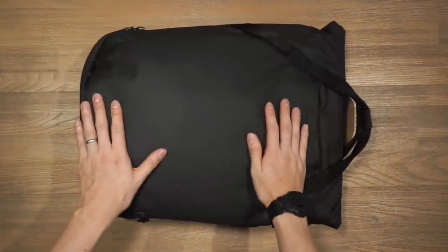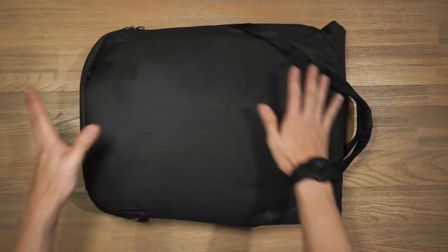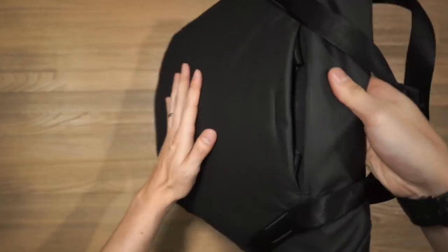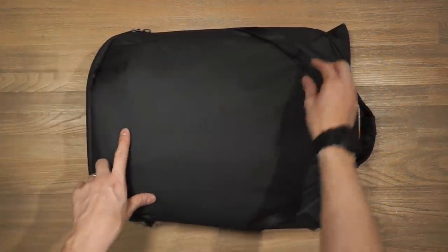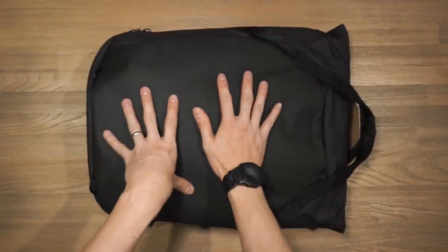Once both shoulder straps and the attachment points at the bottom are tucked away, it's a really clean face — pretty much the same as the front. Inside the stowed area there's a little magnet that keeps it nice and shut. You can also affix gear on the back side using those attachment points under the hole handles.